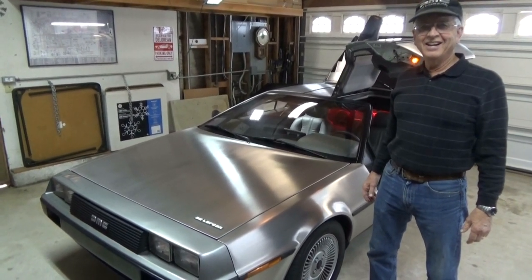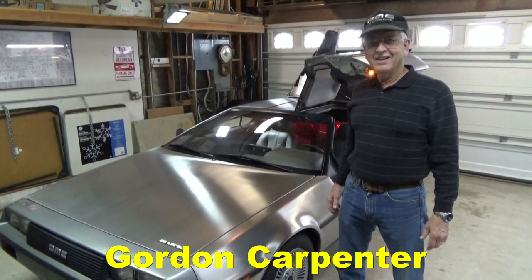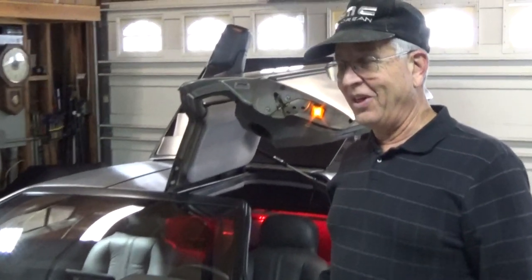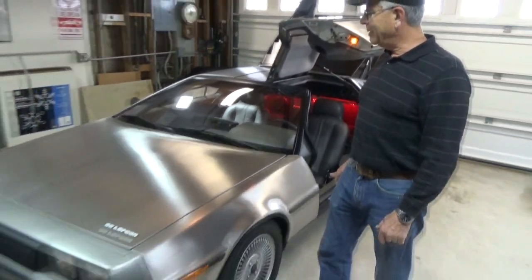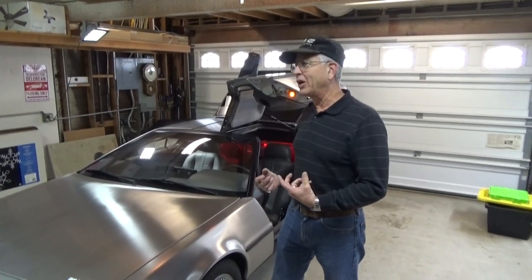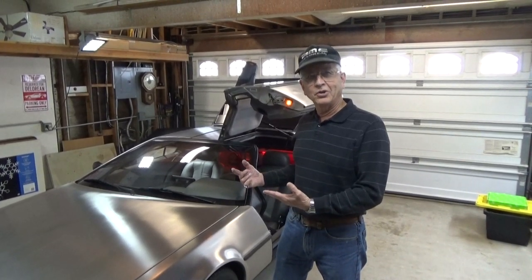Hello everybody, welcome to another episode of DeLorean Tech. Today we are with Gordon Carpenter, a DeLorean owner. He's going to talk to us about his DeLorean and what he's done to it. He fell in love with this car around 1985, before the movie came out, and convinced his wife it was something he had to have shortly after the movie did come out. He likes making his car new and different, so he has several little modifications to point out.